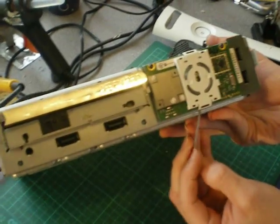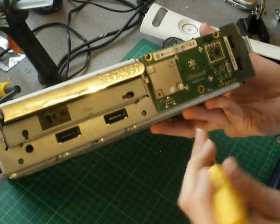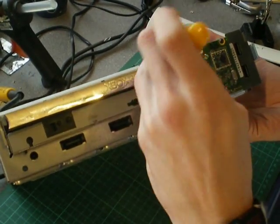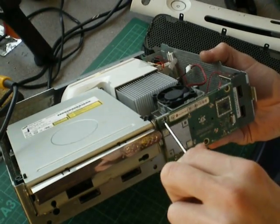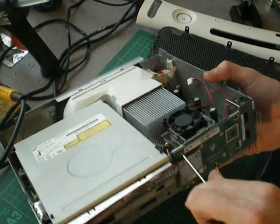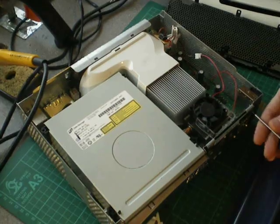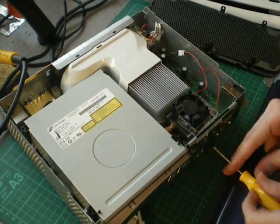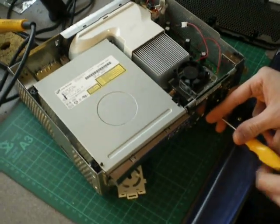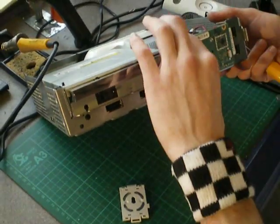First thing to do is get underneath — I'll use my nail on top to pop off that little white plate. With the usual T8 security or normal T8, there are three screws to take out. Pop these out — it's a little bit fiddly as you can see. Put them to one side. And one more down the bottom there. And then that is your RF module removed.